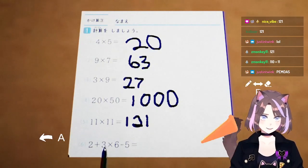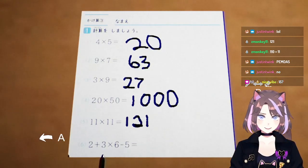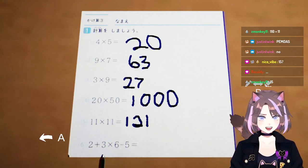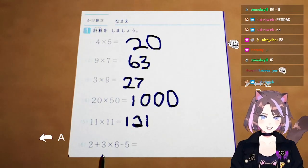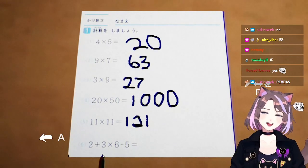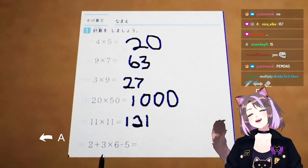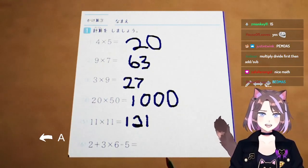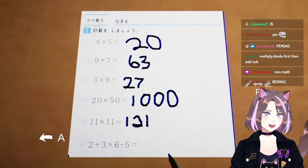Am I right? No? Is it not right? I don't know what PEMNOS means! I don't know math. You multiply, divide.